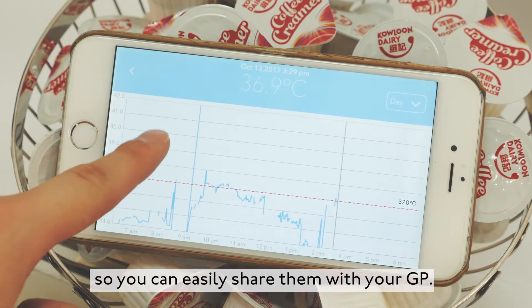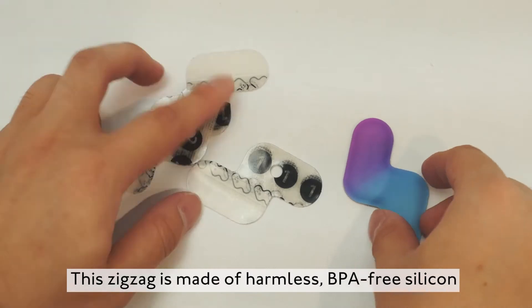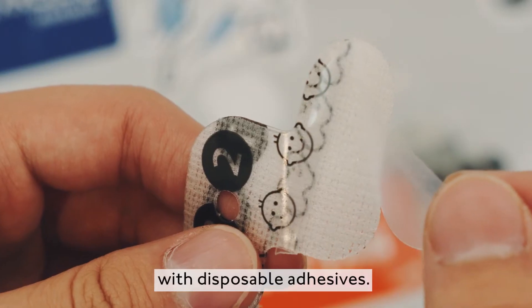Measurements are all logged so you can easily share them with your GP. The device is made of harmless, BPA-free silicone with disposable adhesives.